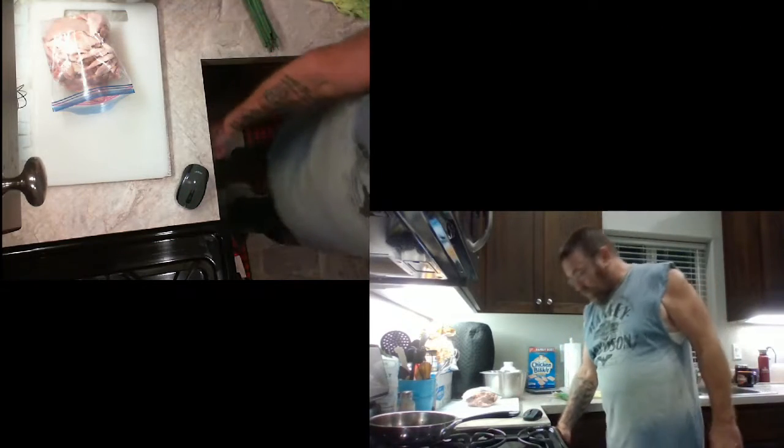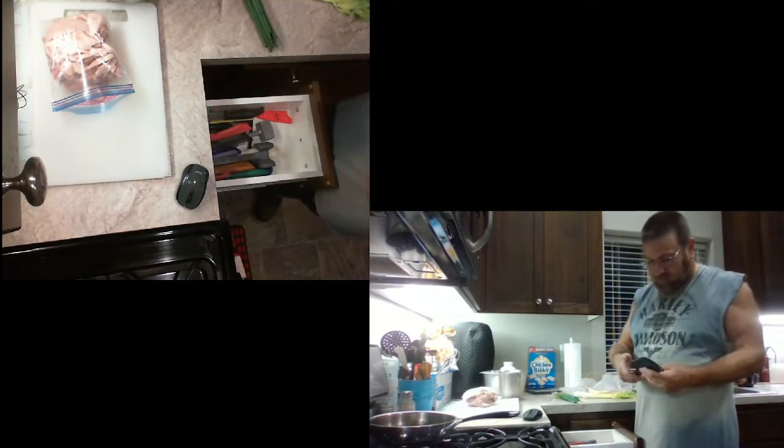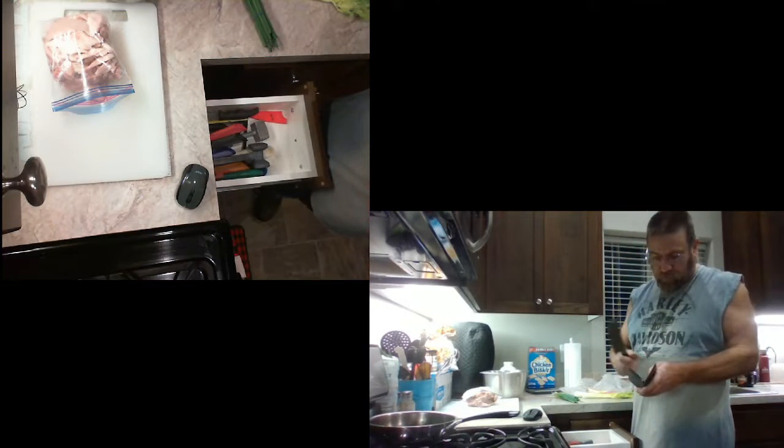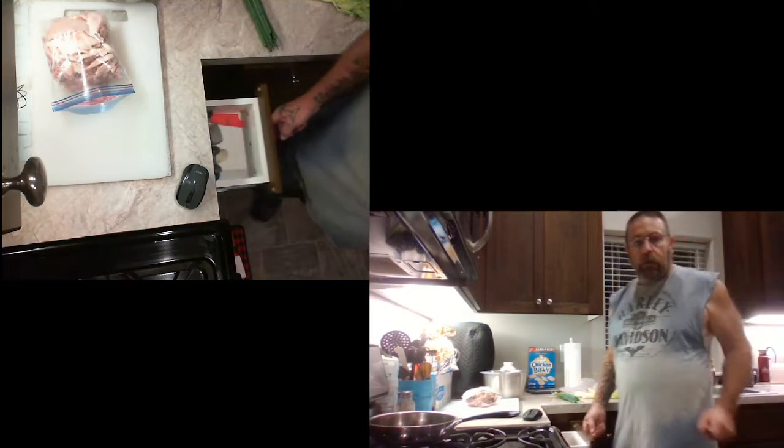Ladies and gentlemen, boys and girls, we're back in the kitchen tonight. I really need to spend more time in the kitchen, more time recording, more time doing what I like to do on here.